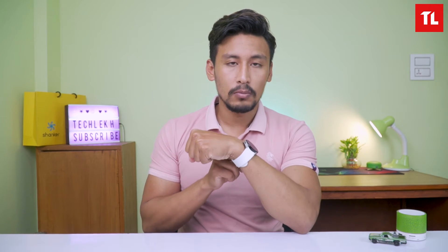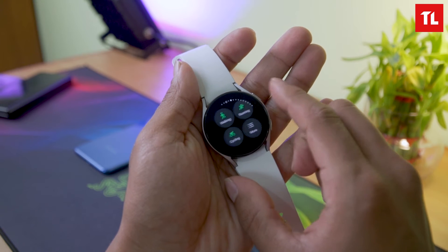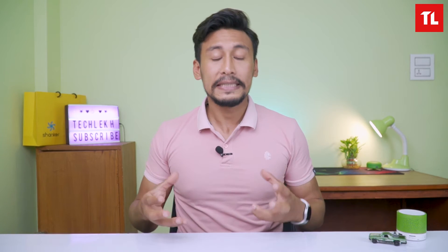The Watch 4 Active and Classic variants differ in look and feel. Looking at the rear, you can see it looks really classy yet modern. The Watch 4 also supports touch and water resistance with IP68 certification.